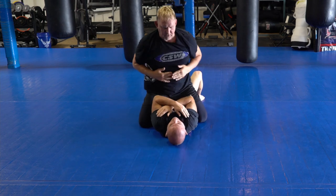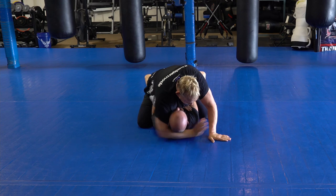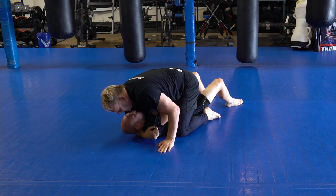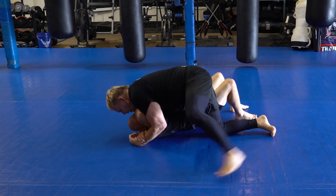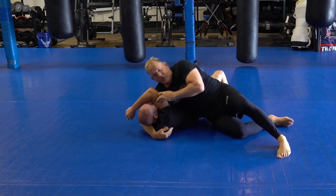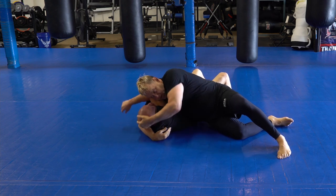So when I'm here, first thing I do is I put my arm here. Second thing I do is I bring my leg back tight and create space, just like this. And now I sit, get back up, shove it down and across his throat.